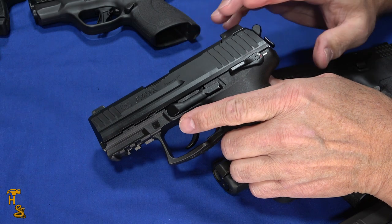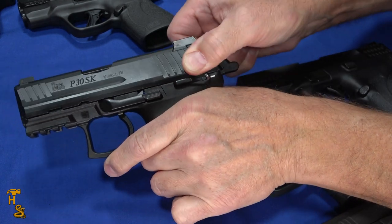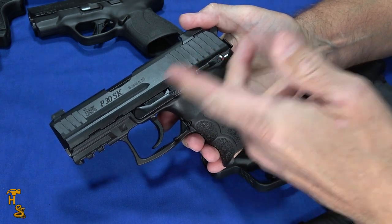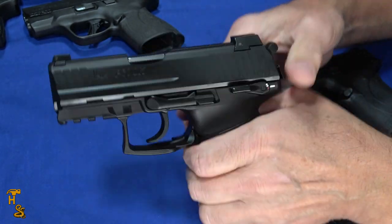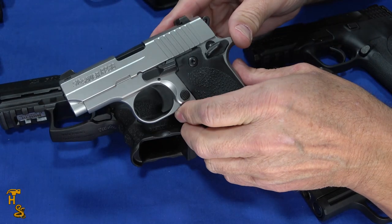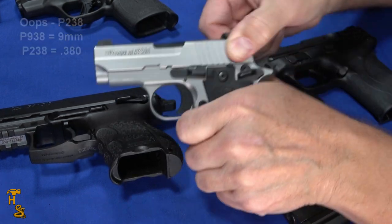A unique category is the DA/SA guns, like a 1911 or any of these classic DA/SA designs. These are unique in that the slide pull is quite heavy the first time and then much lighter on subsequent racks. What this allows you to do on a DA/SA is thumb the hammer back and then get that light rack. When the hammer is down, it's actually quite heavy, at least until it cocks the hammer. With this little P938, first time it's still kind of light for a DA/SA, and subsequent ones are just real easy.